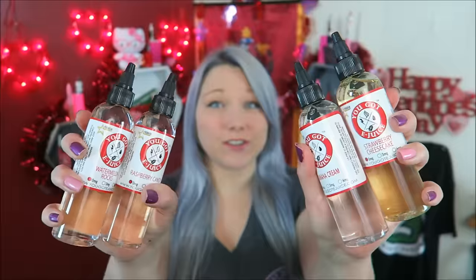New shirts over at shop.spreadshirt.com/tiavapes. Hello my lovely vapies, welcome back. Today's video is a highly requested one — a part two to You Got E-Juice.